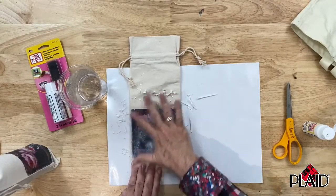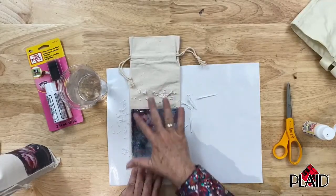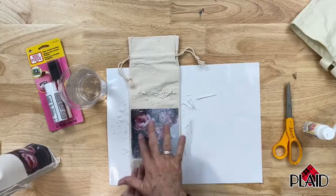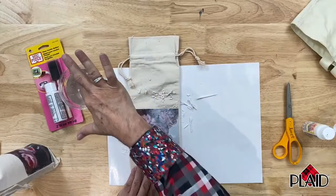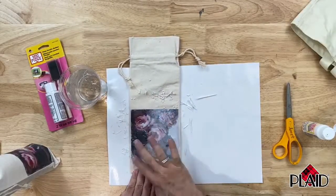That would be a tragedy you just don't want to have happen. But this is how you transfer your image — nothing is too difficult about this. The worst part is waiting the 24 hours, and then you've just got to rub and remove the paper from the back of your image transfer.